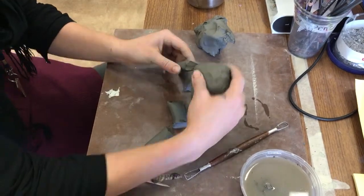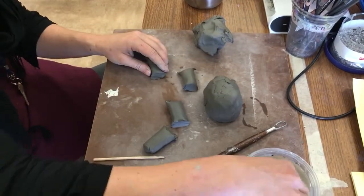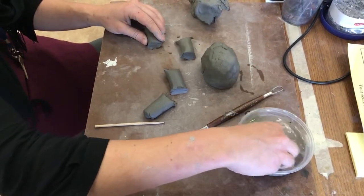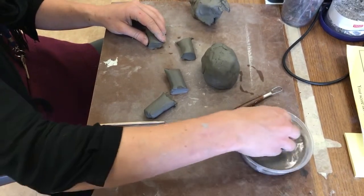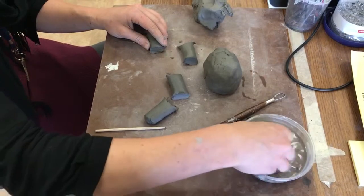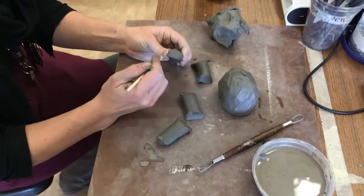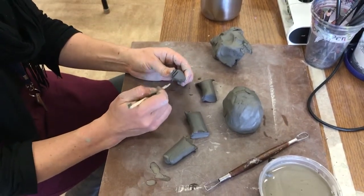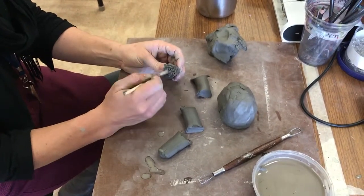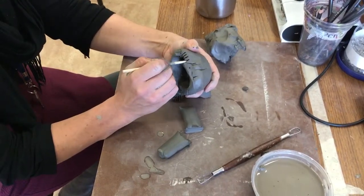So now I'm going to put the legs on the animal. In order to do that, this is the score-slip-seal method that we read about today. So this nasty stuff — you see it in the picture? It's called slip. It's like just clay and water, and you mix it up with your fingers, and it makes like a mud. So what you're going to do is score the parts you're going to attach together. You go one way, and then the opposite way, so you want it to be really jagged. And then wherever you're going to attach it, you do the same thing.